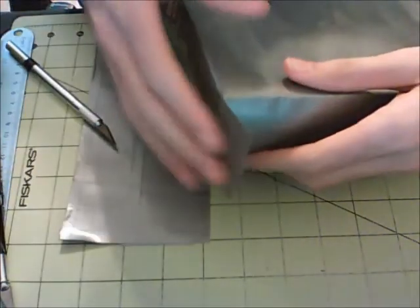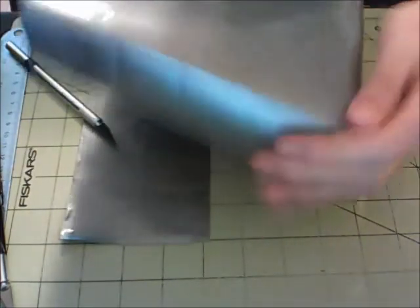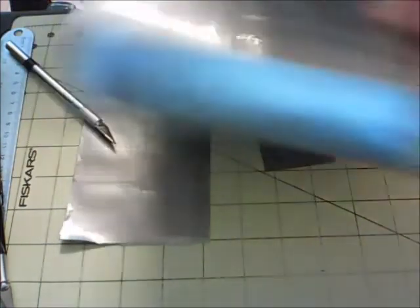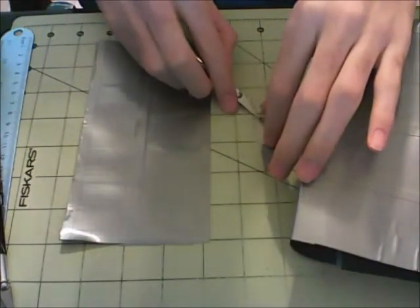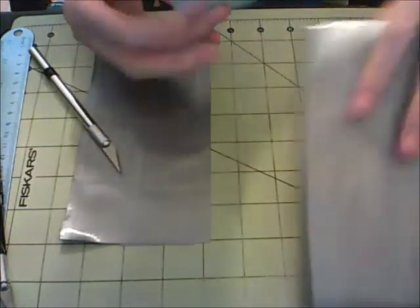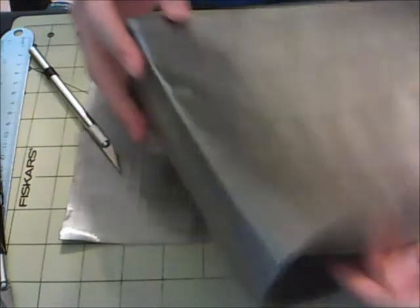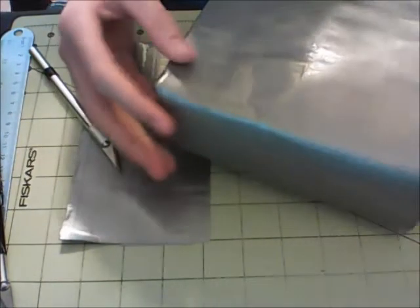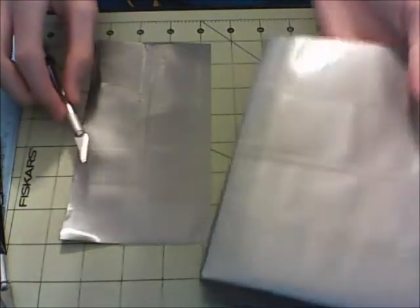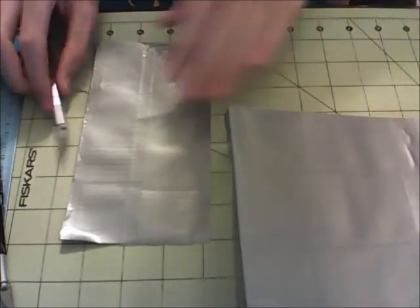Right on there — peel it over and stick it down. You can just put your hand inside of it and put more pressure on it to keep everything sealed. Then take the other one and do the same thing on this side here — just seal it down and peel it over, just like that. Put your hand inside once again and put a little bit more pressure on it to seal it up. Now that's done, we can move on to the flap that goes over the top to seal everything up.